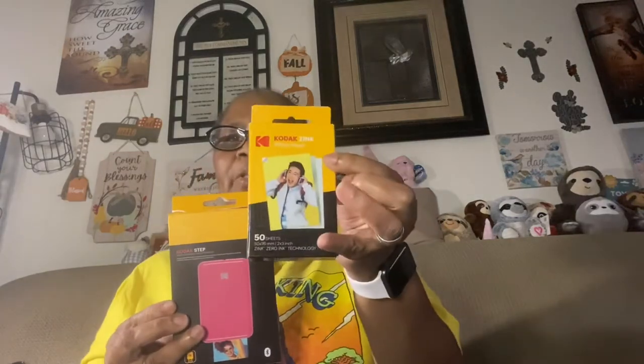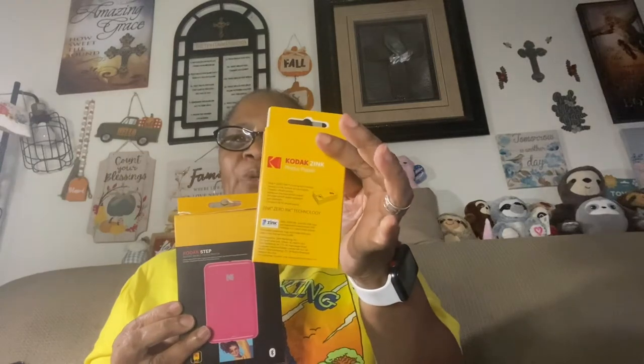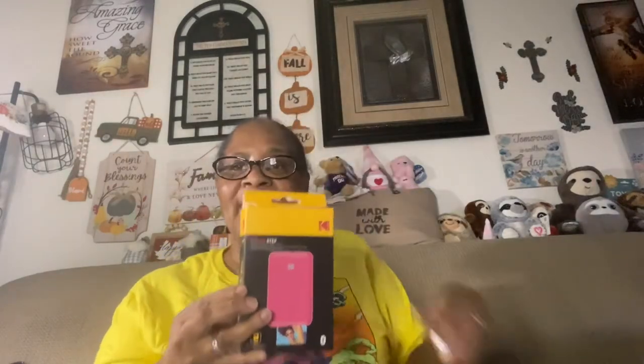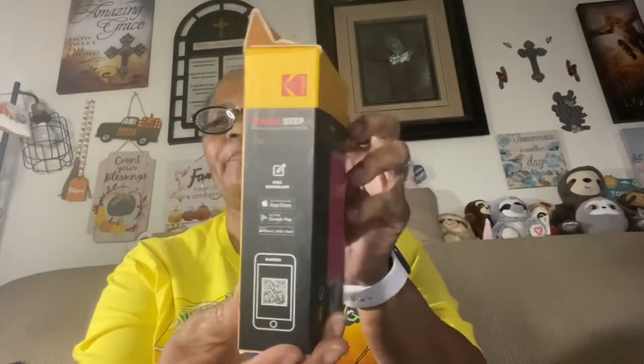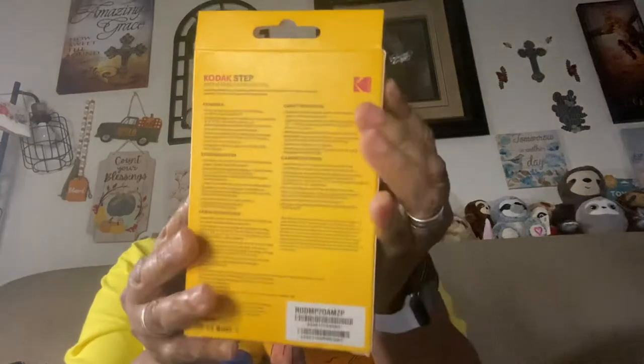This came as a bundle and I did also purchase a separate pack so I can have extra, because I have a lot of pictures to get off these phones and tablets of mine. So I'm excited about that. Let me go ahead and show you some of the sides and some of the info on here in case you're interested.